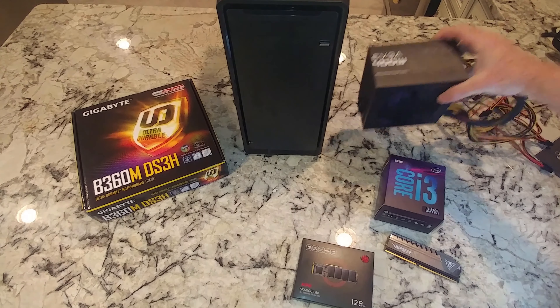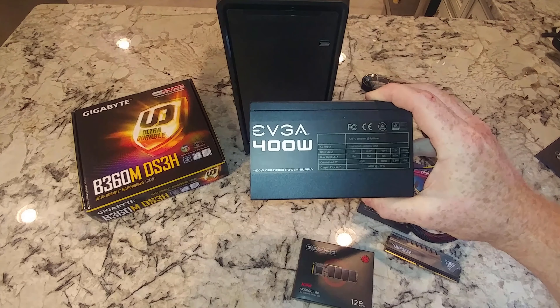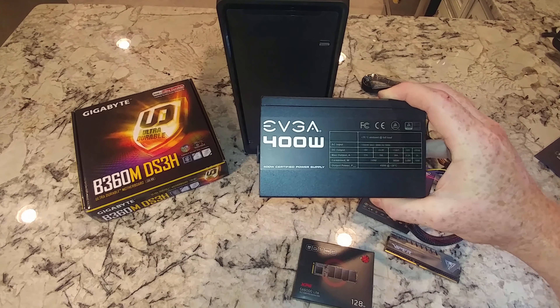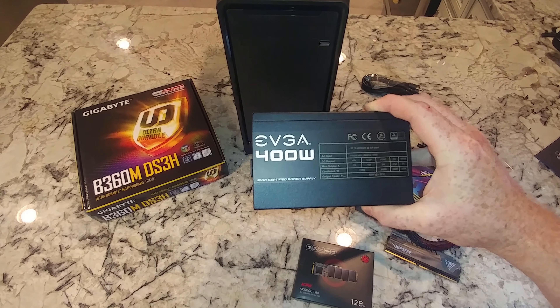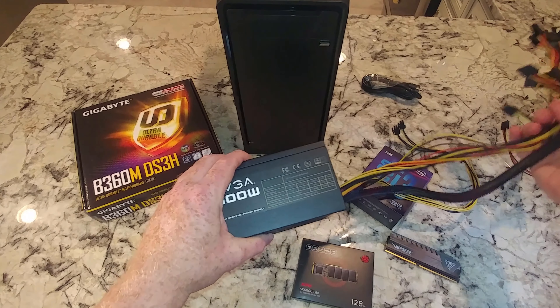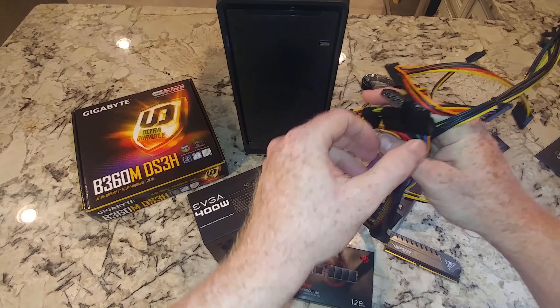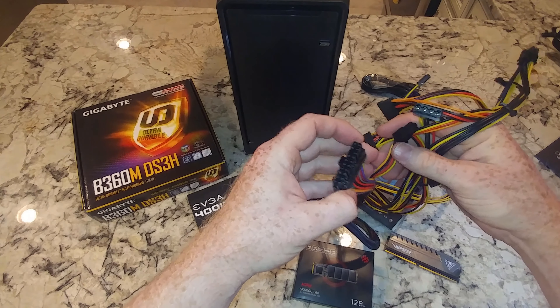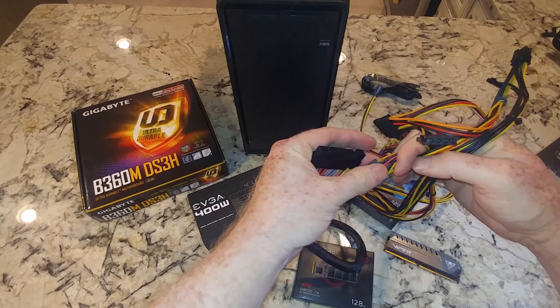Power supply: EVGA 400 watt. This is kind of on the borderline — it's really good for this build, but if you were to upgrade to a serious video card, it will have to be replaced. It has a 24-pin connector to the motherboard, various SATA power connectors, and MOLEXs.